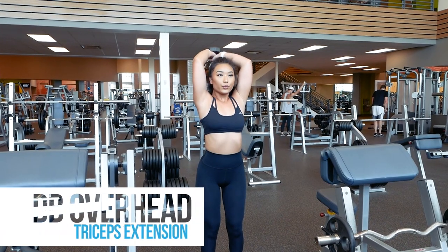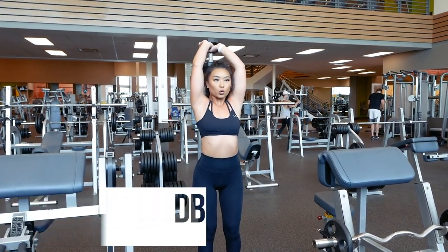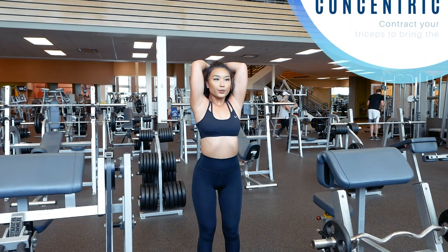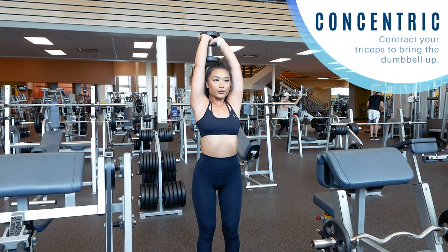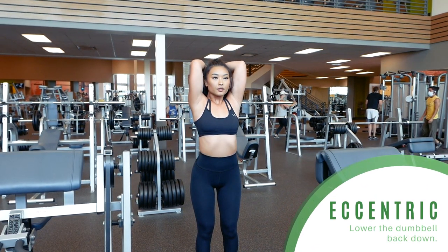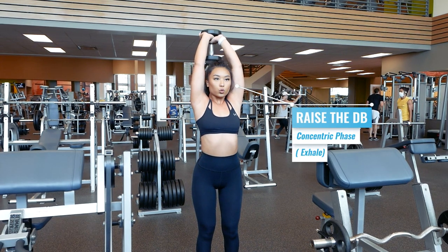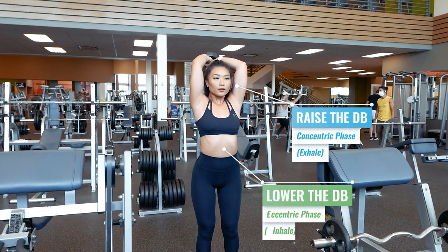Let's go over breathing for the dumbbell overhead triceps extension. As the name suggests, this exercise targets your triceps. When you contract your triceps to lift the dumbbell up, you enter the concentric phase. When you lower the dumbbell back down and relax your triceps, you enter the eccentric phase. Exhale as you flex your triceps to extend your arms up and inhale as you return back to starting position.